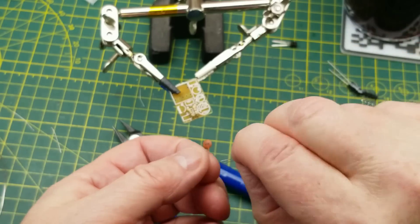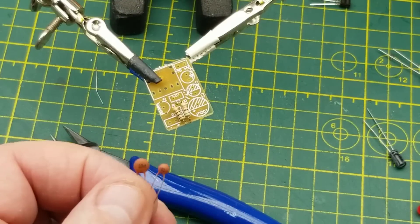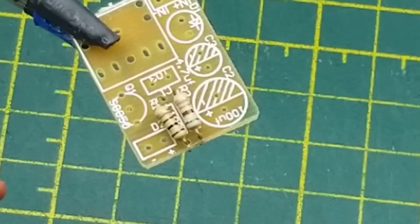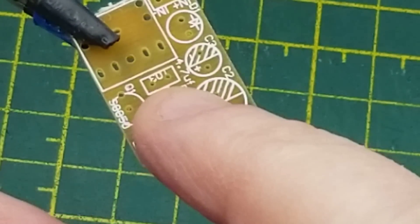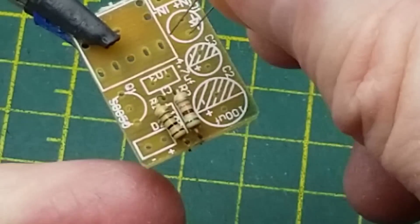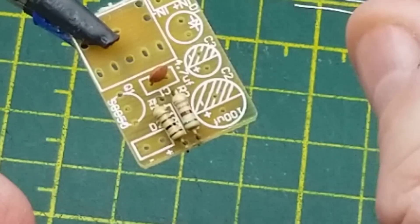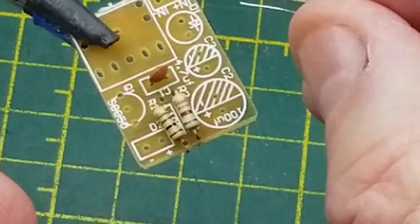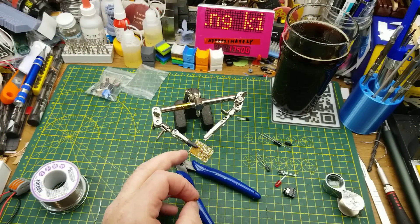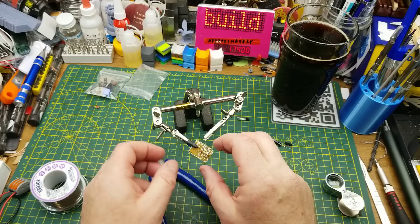I actually have two ceramic capacitors — I wasn't paying attention earlier. One is a 104 (100 nanofarad) and one is a 103. They're labeled by their designation on the board, so the 103 goes in its spot. The 104 doesn't seem to belong in this kit, so I'll set it aside — it probably fell out of the other bag while I was monkeying around.